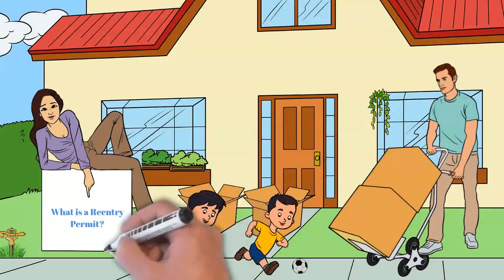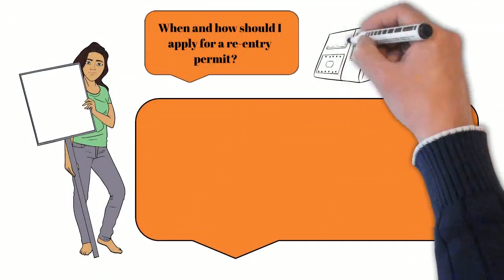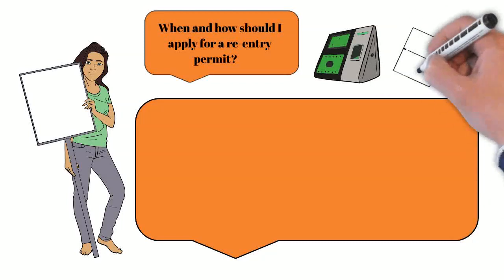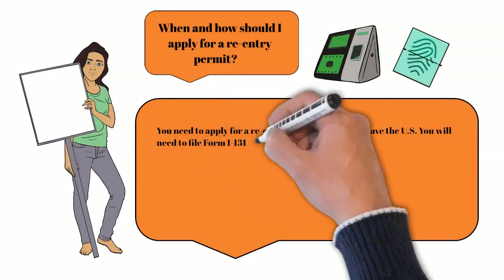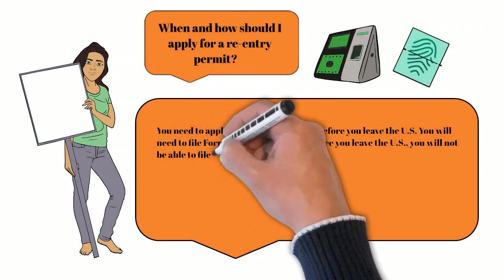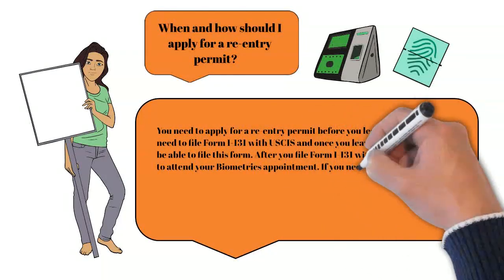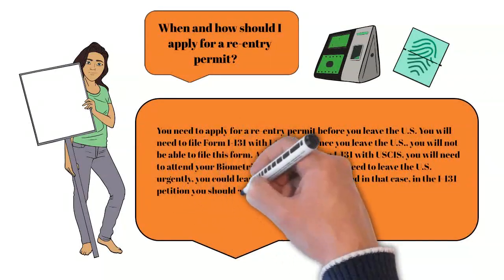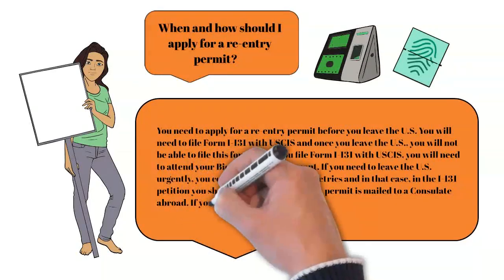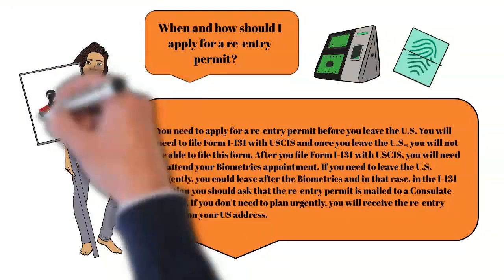If your re-entry permit is approved, it will be valid for two years. When and how should I apply for a re-entry permit? You need to apply for a re-entry permit before you leave the US. You will need to file Form I-131 with USCIS, and once you leave the US, you will not be able to file this form. After you file Form I-131 with USCIS, you will need to attend your biometrics appointment. If you need to leave the US urgently, you could leave after the biometrics. In this case, in the I-131 petition you should ask that the re-entry permit be mailed to a consulate abroad. If you don't need to leave urgently, you will receive the re-entry permit at your US address.